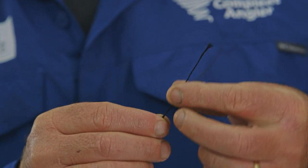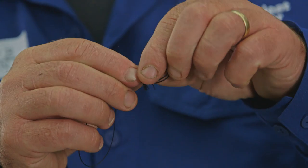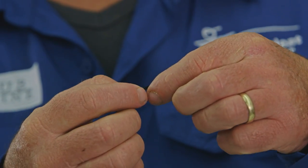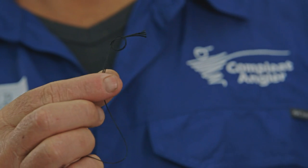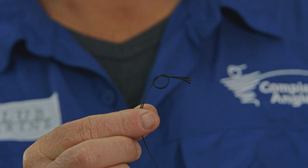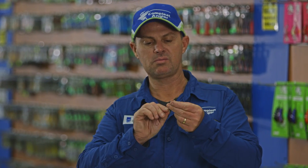Now we're going to make that into a loop with a very simple granny knot. Simply wrap the two ends around each other and then back through so that it sits like that, and then just pull tight. Trim off the tags.